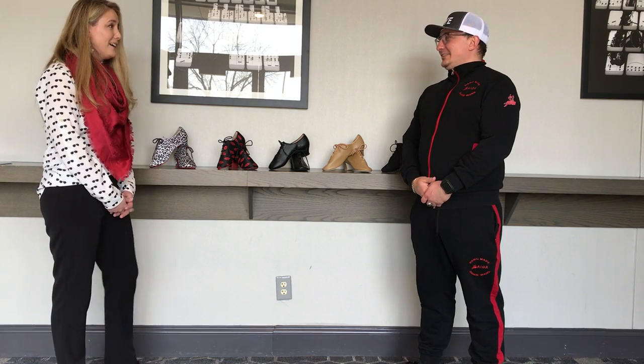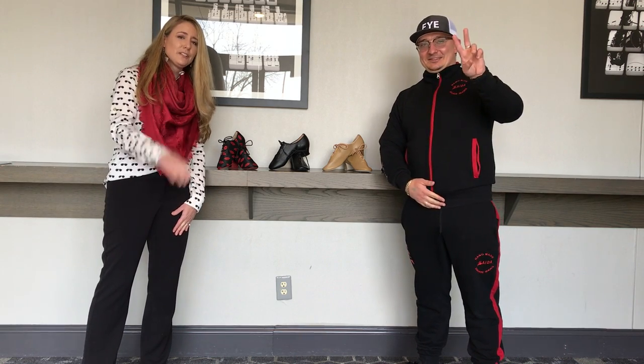Thank you, Ilya, I appreciate your time. Everybody, feel free to click on the links below — I'll put all the information for his lovely shoes. You can look at his catalog online and send him a message if you have any questions. Thanks everyone!